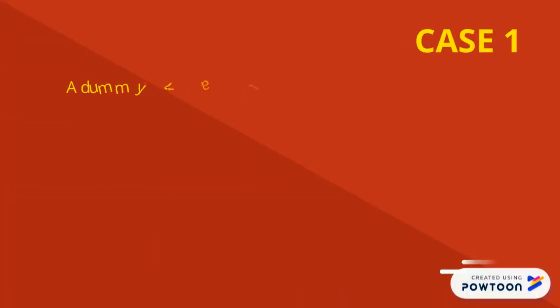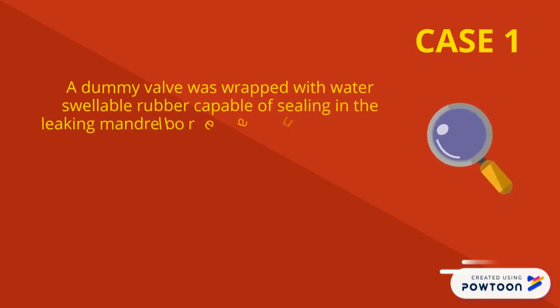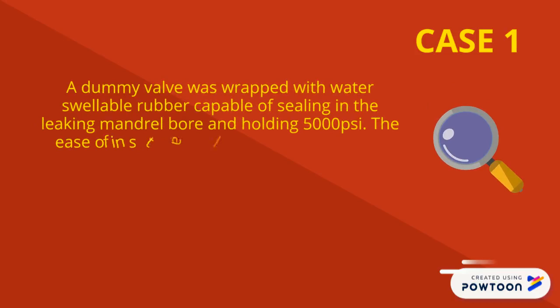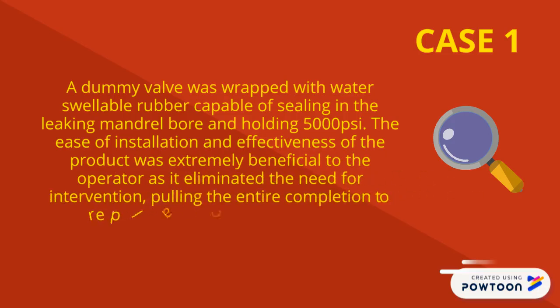Case 1 Solution: A dummy valve was designed with water-swellable rubber capable of sealing the leaking mandrel bore and holding 5000 PSI. The ease of installation and finish of the product was extremely beneficial to the operator, eliminating the need for intervention pulling the entire completion to replace the leaking mandrel bore.